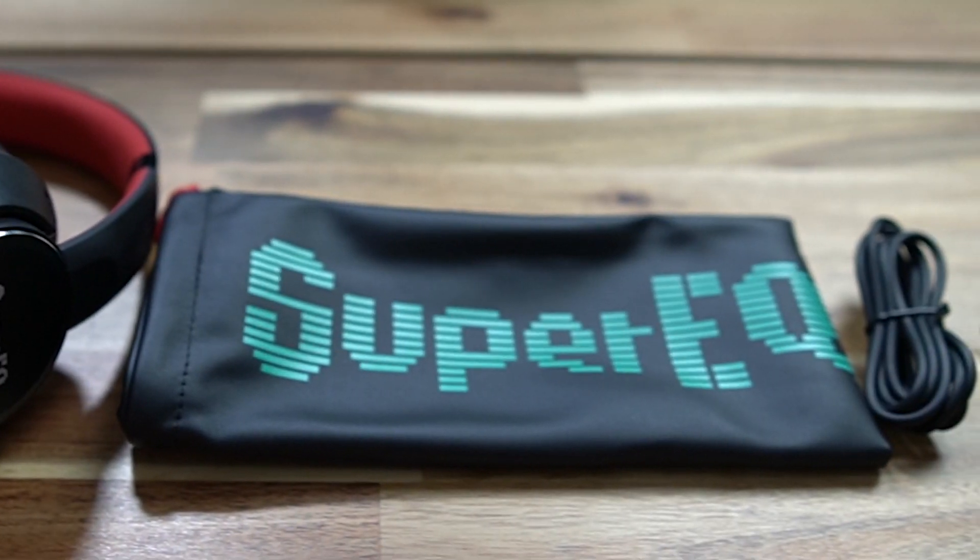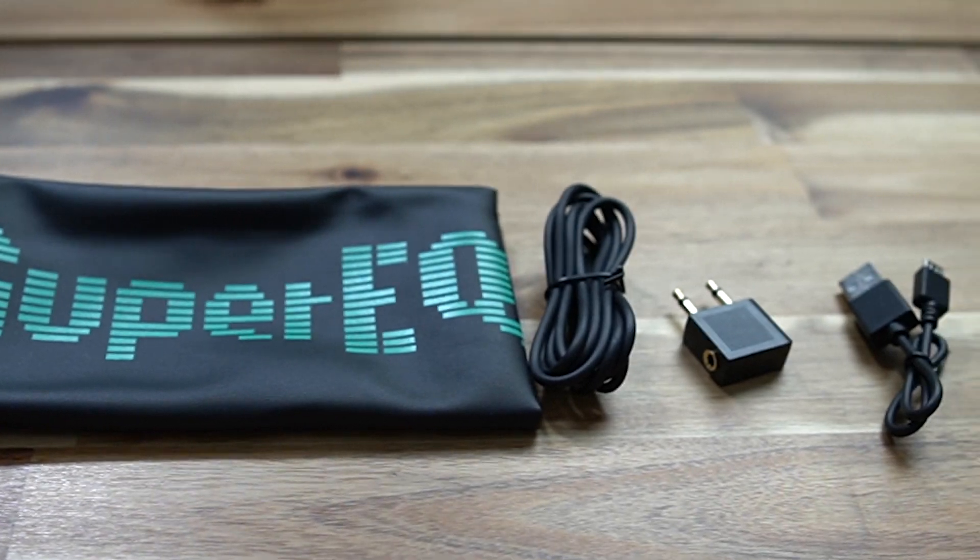Guys, in the box you've got this PVC bag to store your headphones in. You've also got a micro USB cable — shame that wasn't USB-C, but I guess that's just a matter of time. You also get a cable with three and a half millimetre jacks to plug this into an audio source, as some devices still allow you to plug in.